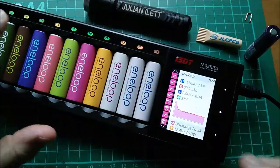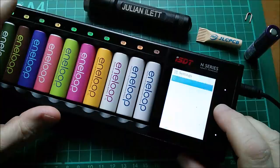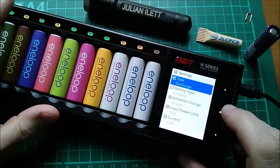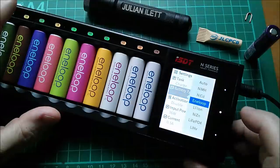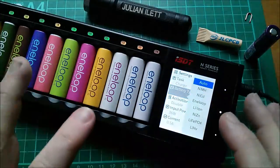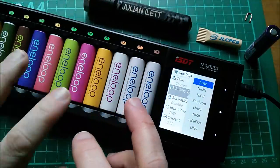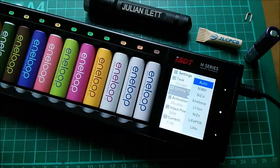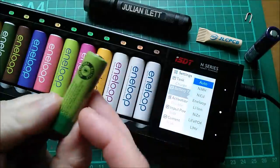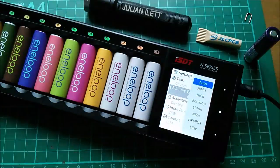Now let's look at some other things I've noticed. Let's go into the menu and switch to charge mode. I'll pick the battery type — actually I'm going to pick auto. This seems to be the only place where it does auto detection of battery type, but the manual says it only really detects lithium and nickel metal hydride. Let me take all these batteries out and put in a variety of cells to see what it does.